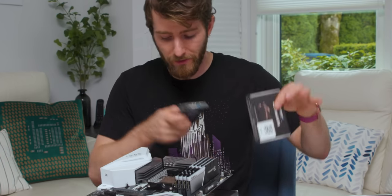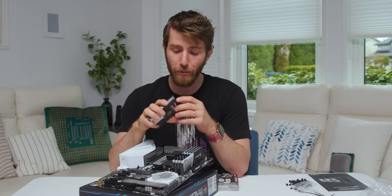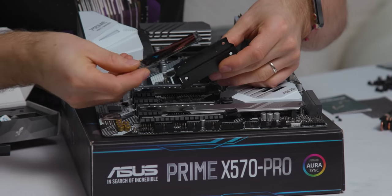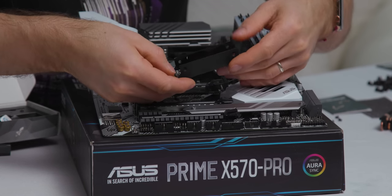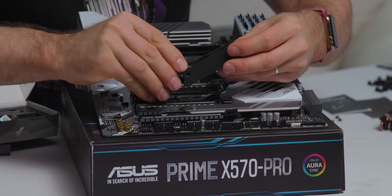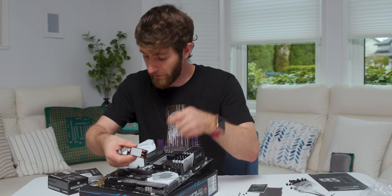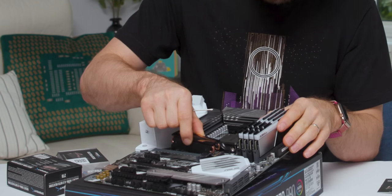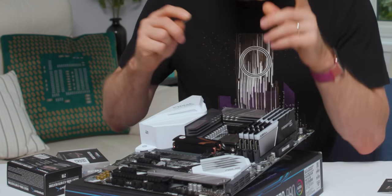For M.2 storage we've gone with the Sabrent Rocket NVMe 4.0, a two-terabyte model that comes with a gigantic heatsink. The assembly process is pretty straightforward — peel the thermal tape at the bottom, position it over the drive (this is a double-sided drive with flash chips on the other side), then there's a pre-applied thermal pad on the bottom of the heatsink. Plonk it on top, then pop the M.2 into the slot — it's a little tricky with the heat pipe in the way.